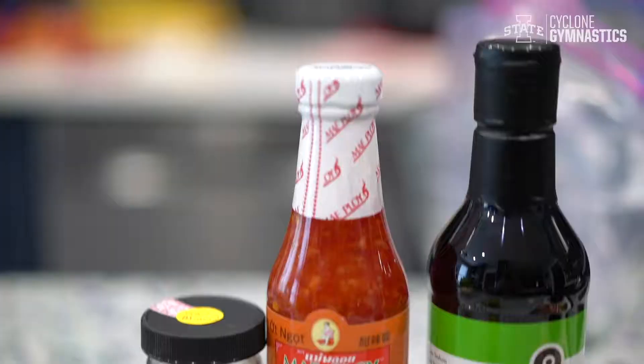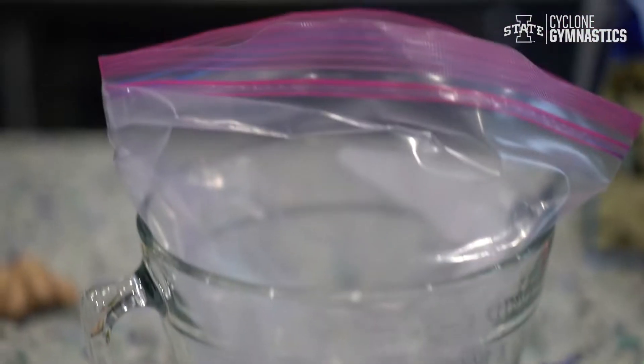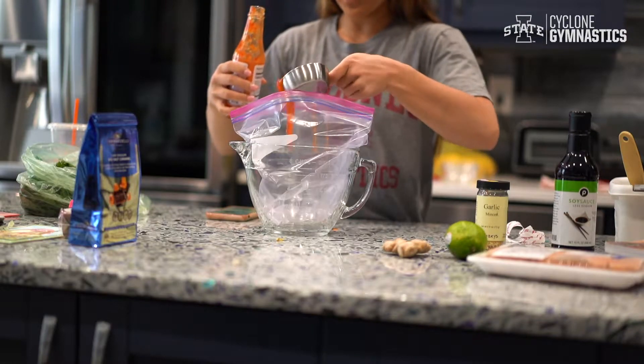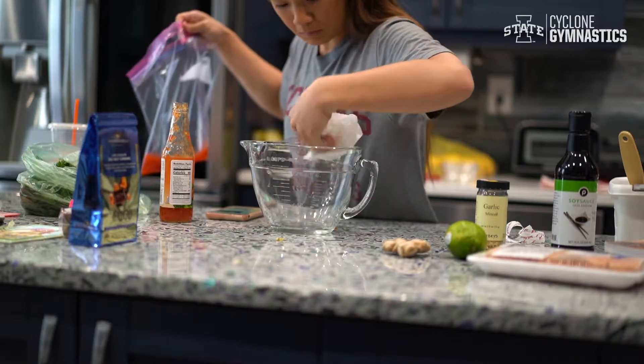First we're going to make our chicken marinade. I'm using a measuring bowl with a Ziploc in it just to make it easier for clean up — I can just throw away the bag when I'm done. Pour in half a cup of your sweet chili sauce and try not to pour it on the bowl like I did, because that defeats the whole purpose of the bag.